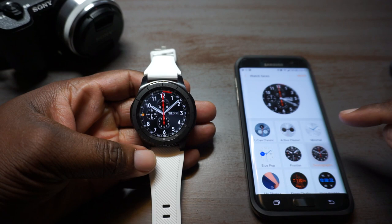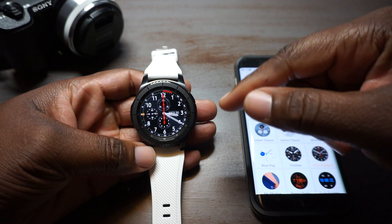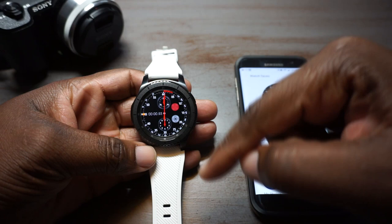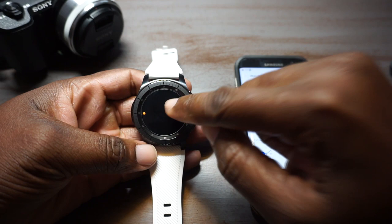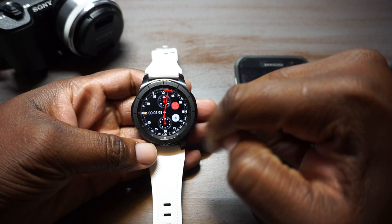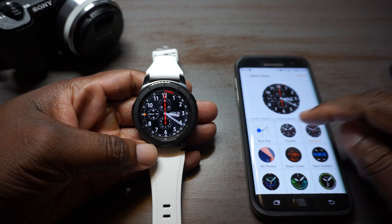That is the Frontier face. This is the Chronograph — I really like this Chronograph, it actually looks very realistic. That's one thing I have to say about these typical watch-style faces that are default on the watch: they look very realistic and high quality. This one has a tachometer built in, and you can touch that top one and it's ticking — you can hear it — and then you can stop, pause, lap, and get it going again. This is actually one of my favorite ones.